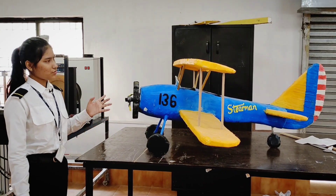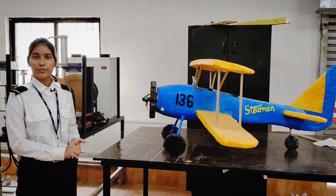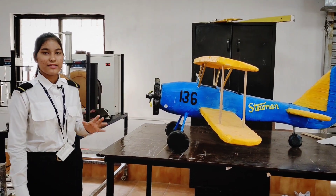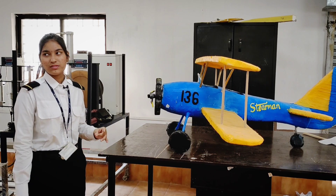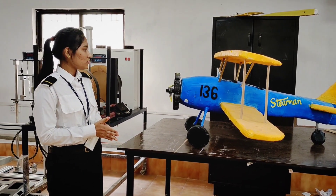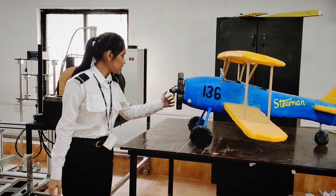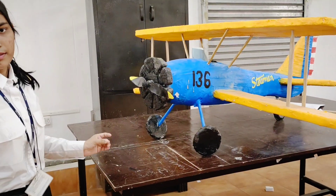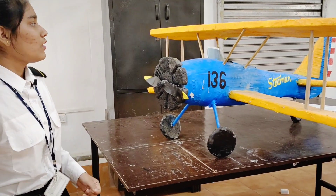This was used in World War II. At that time, tail landing gear was used and nose landing gear was not used. This is a double blade propeller.